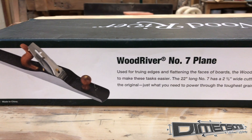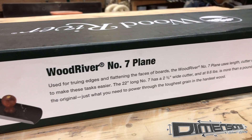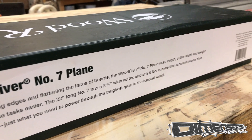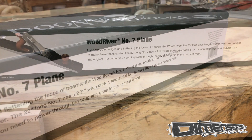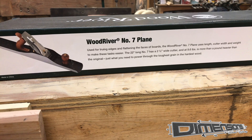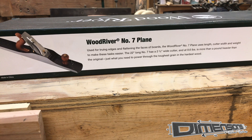The side panel of the packaging gives you some indications for the uses for this plane. It's used for truing edges and flattening the faces of boards. The No. 7 plane uses length, cutter width, and weight to make these tasks easier. The 22-inch long No. 7 has a 2 3/8-inch wide cutter and at 9.6 pounds is more than a pound heavier than the original — just what you need to power through the toughest grain in the hardest woods.